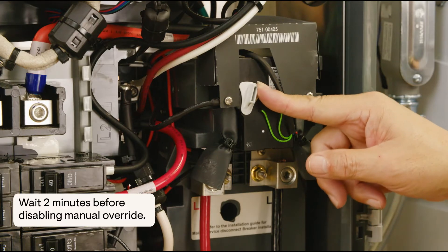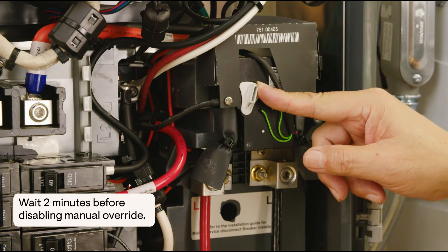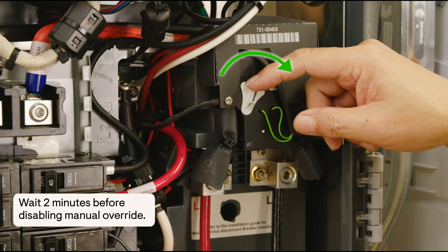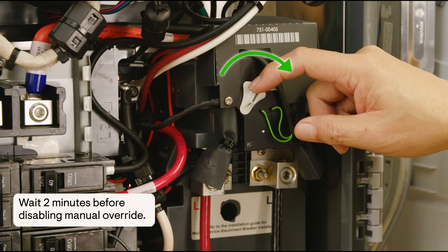At that point, we can then move the override switch from the override position to disable manual override, from the left to the right.